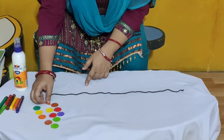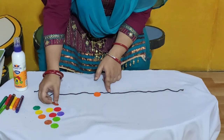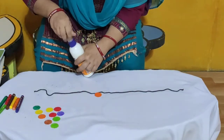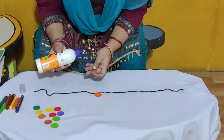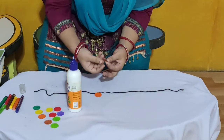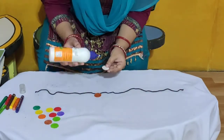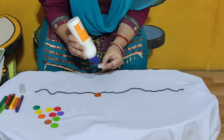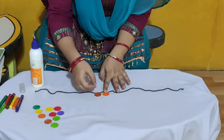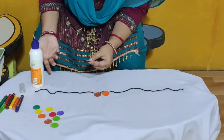And now what we have to do — we will arrange this circle cutout like this by applying glue. So we will apply glue like this and paste it like this. I will again paste glue and paste these circle cutouts on the string.